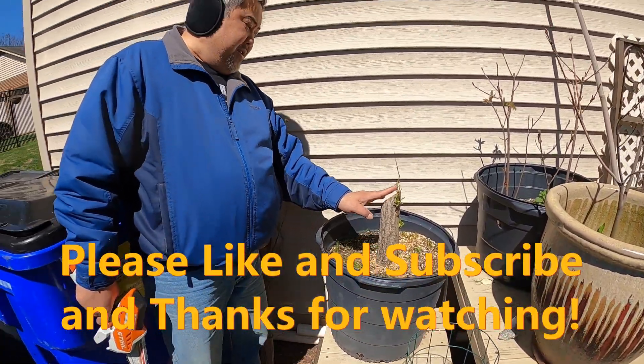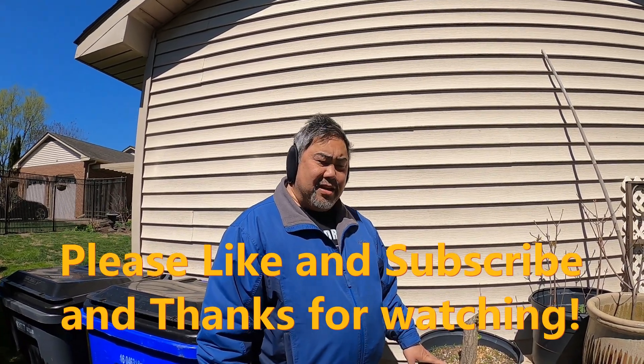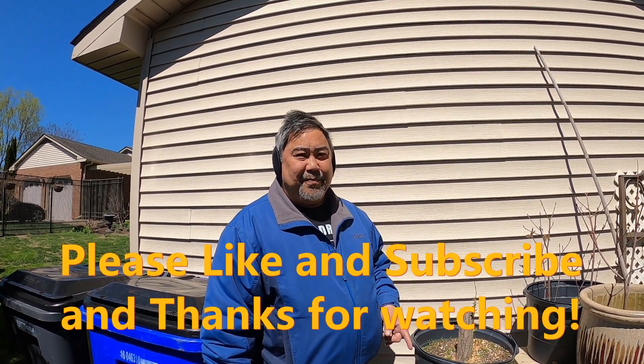Let's see how this does. Thanks for watching, and don't forget to subscribe and like. You can hit the notifications button also if you want to be notified when there's new videos. Thanks for watching!